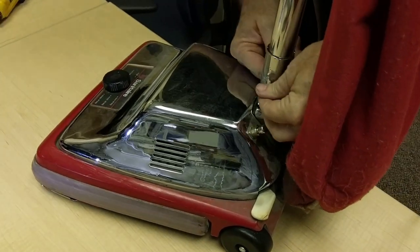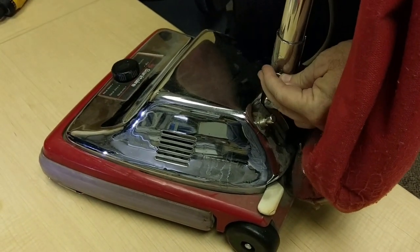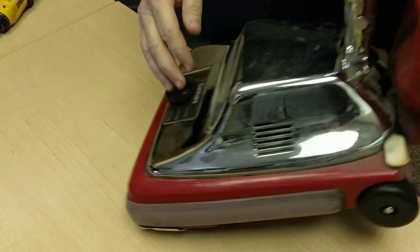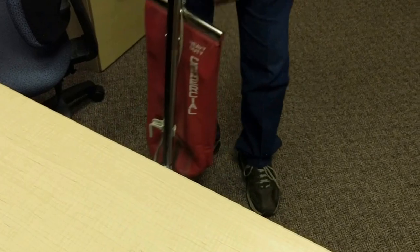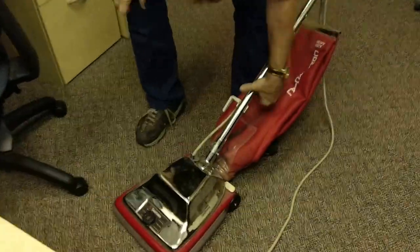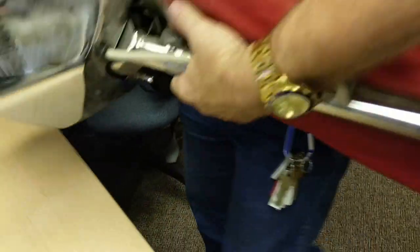This one is falling apart, but this one isn't owned by us. They don't have the proper nuts and bolts on the whole thing.